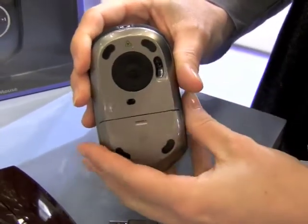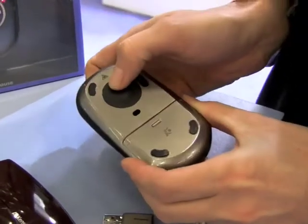And when you are in presenter mode, you can use the laser pointer here.